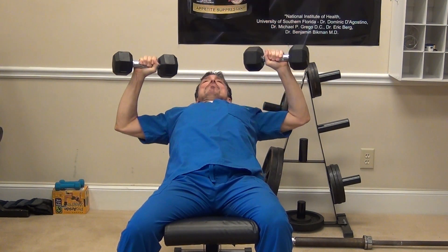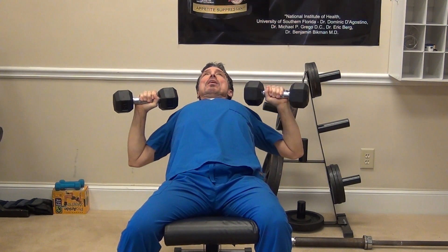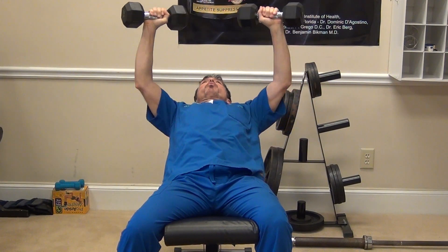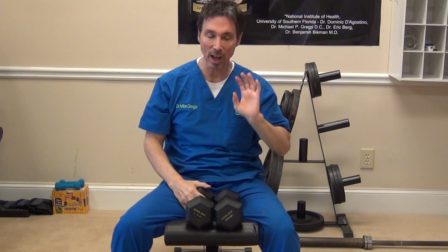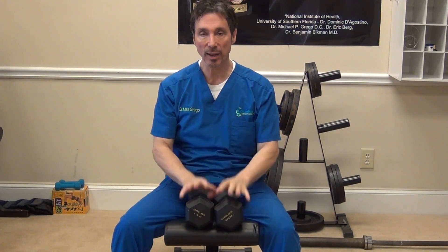Down, breathing in — out on the contraction. We're gonna do at least 10 repetitions, breathing in through the nose, holding for a second, breathing out through the mouth, and not locking out.